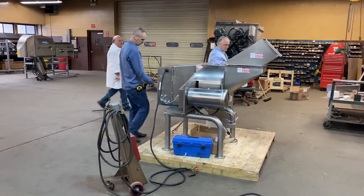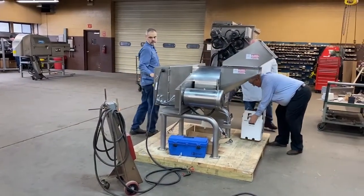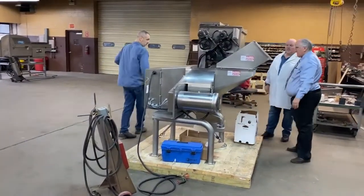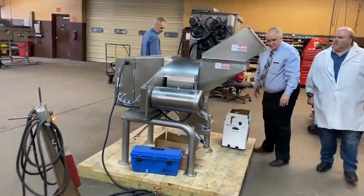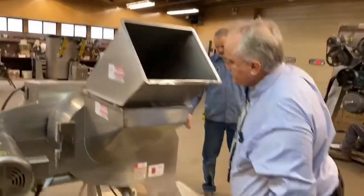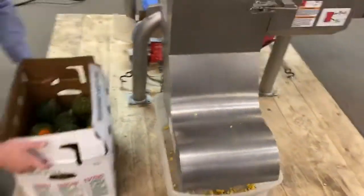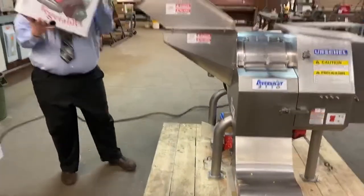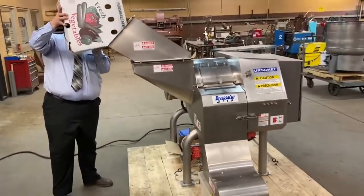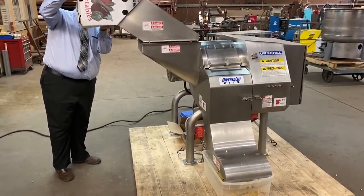Throw the Frankenstein switch. All right, smooth. Excuse me, Mark. And away we go.